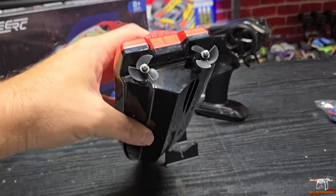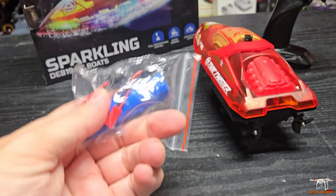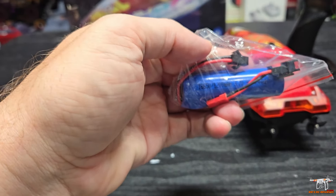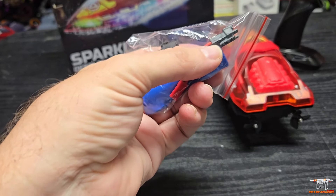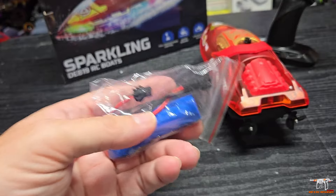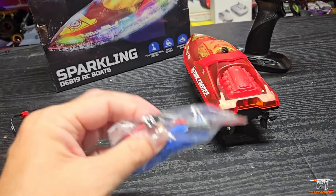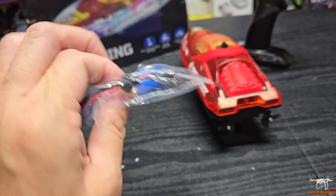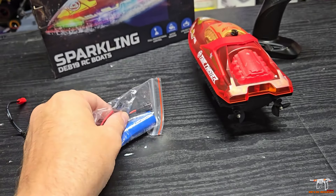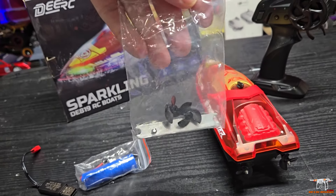It's got twin little brushed motors and uses a one-cell lithium-ion pack — I believe it's 1200 milliamp. It has a red JST plug and you have to use a little adapter that goes into the battery. That red JST plugs into the boat and also connects to the charger. Make sure you leave those adapters on the batteries so you don't lose them, otherwise you won't be able to charge or run the boat. They also give you a couple of spare props, a little tool, some screws, and stuff in the bag.